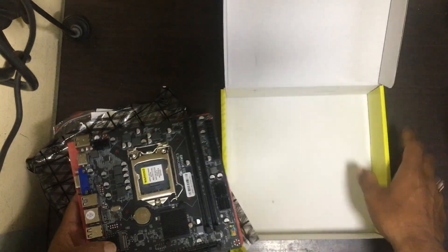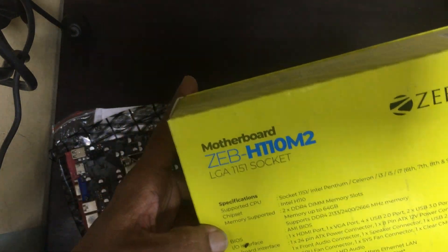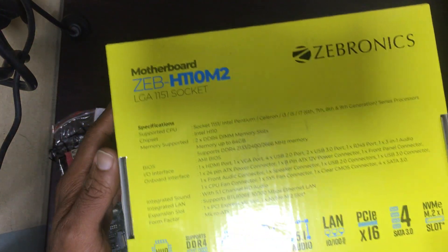For more information you can go through this manual. Chipset, BIOS, integrated sound, expansion slots — everything will be there in the specifications.